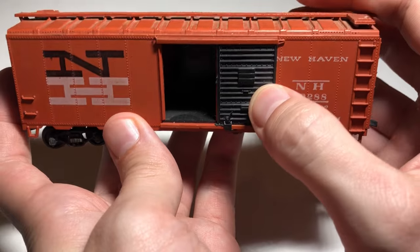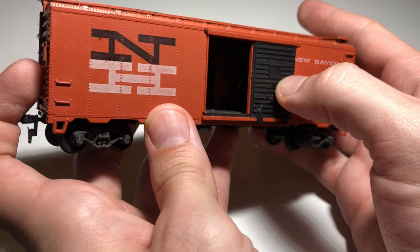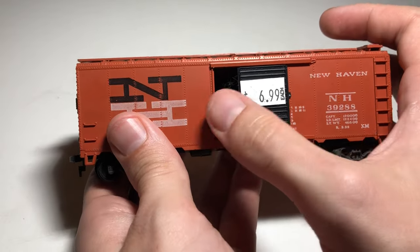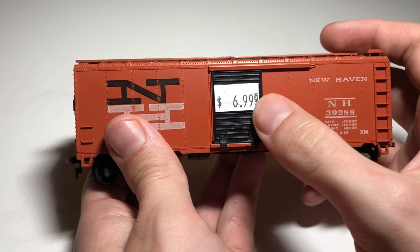I believe this is an old Athearn blue box with plastic wheels and hook couplers. However, it has a really nice set of metal trucks. The brake wheel is missing, but this is easily fixed, as you'll see later.